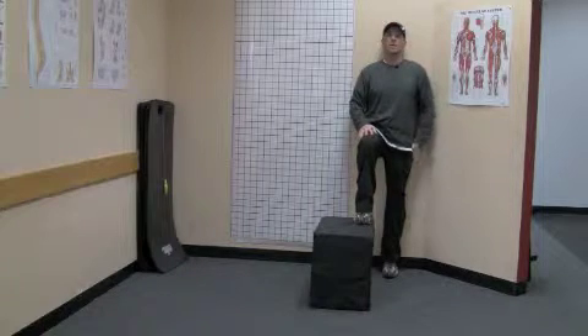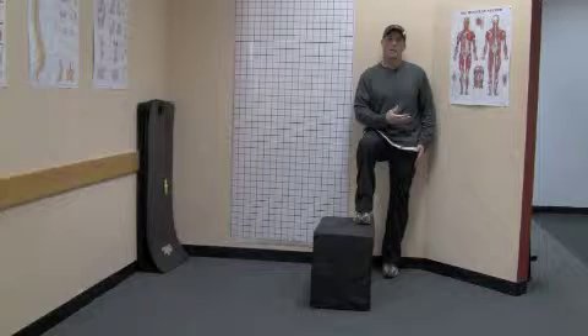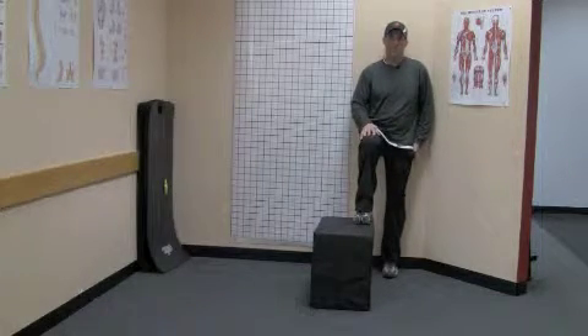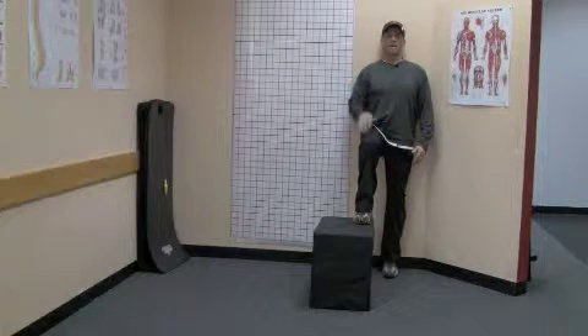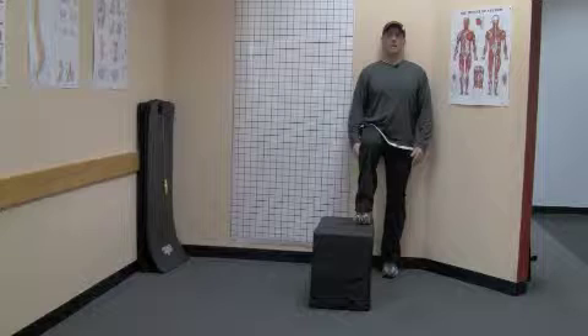Now from there, this hip — many times people let it shift, and that's going to be a sign of weakness. So what you want to do is engage the glute muscles on this left side, so that you're standing nice and tall, and you're literally going to just hold that position for one minute.